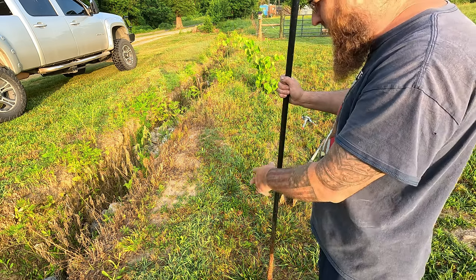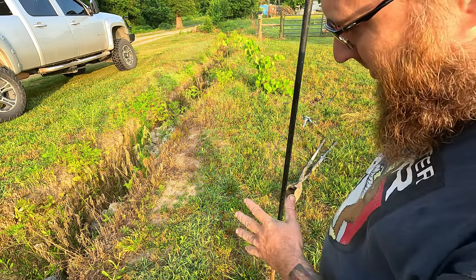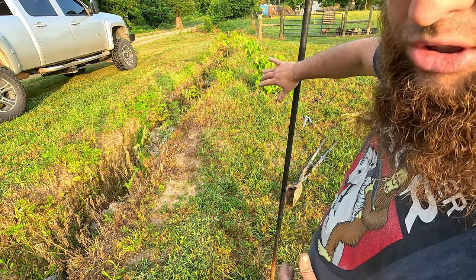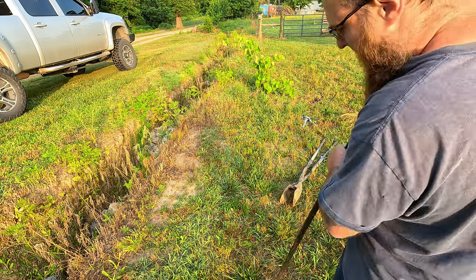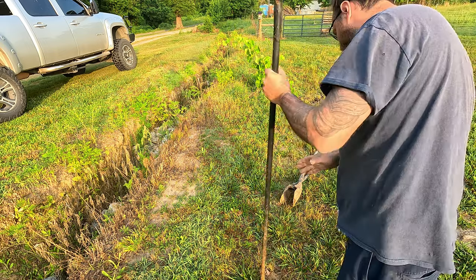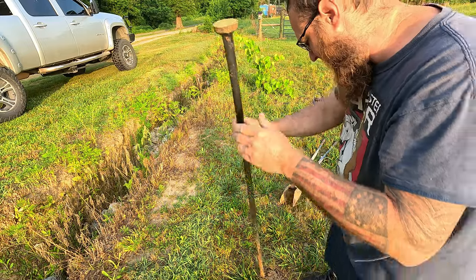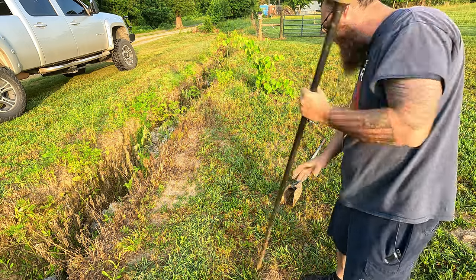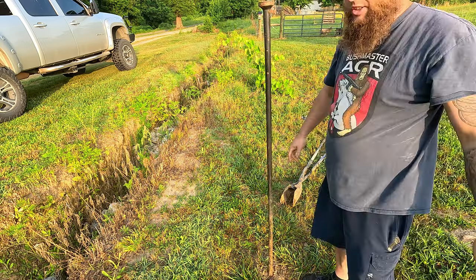We're going to come off the bank, somewhere over here a little bit away from that hole. Later on down the road we'll probably build a little raised bed and fill the whole trough with mulch so you don't have to weed eat underneath. As you can see, this digging bar works pretty decent — it's kind of like an axe for dirt, you just keep jamming it down in there.